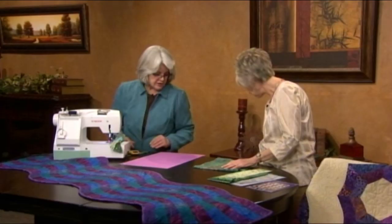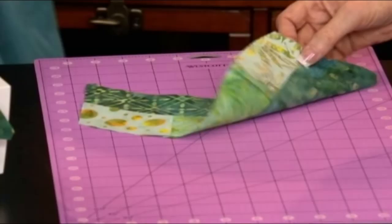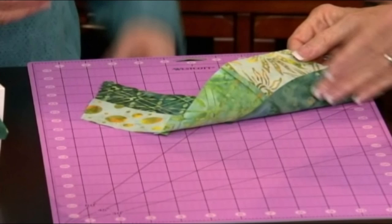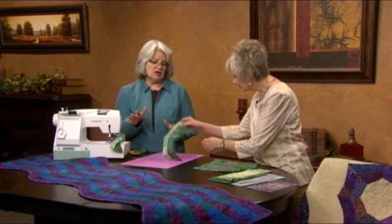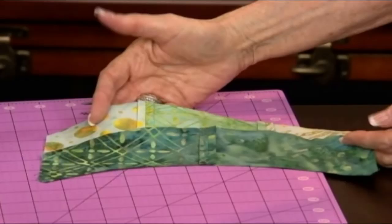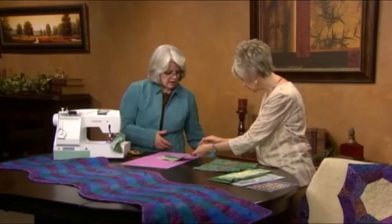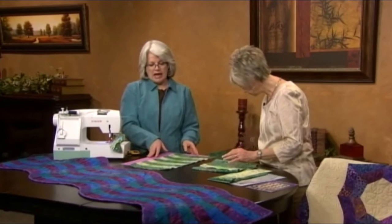I do have one that's already been sewn — right here. Oh, it does lie flat! Now this — you're pressing it. Those all go pressed in one direction. That fabric's going to tell you which way it wants to go. Don't fight with it. You couldn't go the other way because there's extra fabric — it just wants to go that direction. Perfect. And you're just going to continue to make pairs and sew your pairs together.